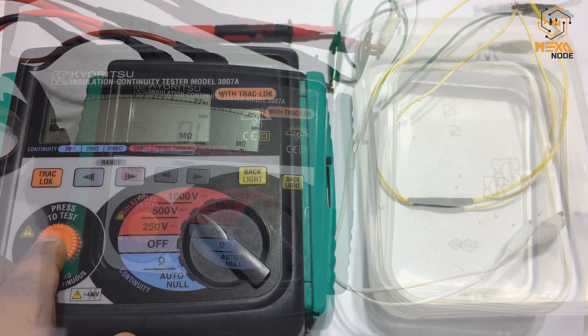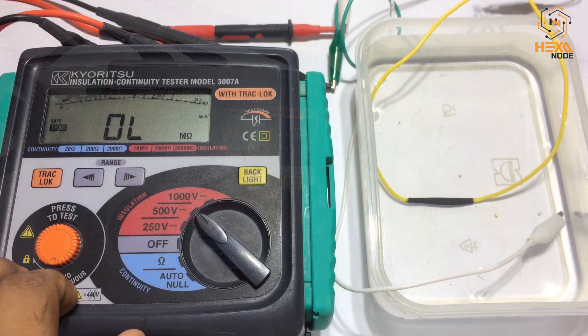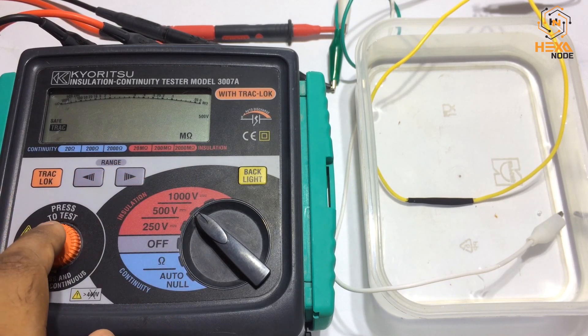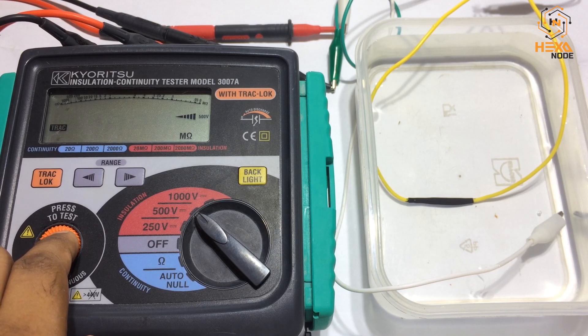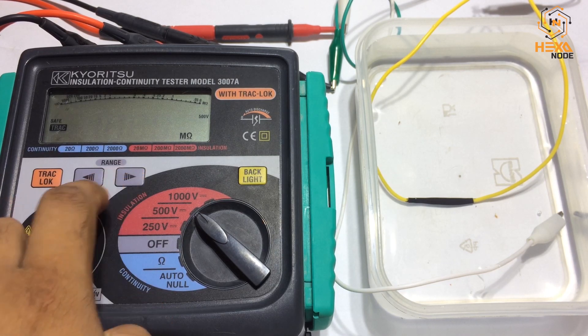Let's check it at the 20 mega ohm range — the result is greater than 20 mega ohms, so we set it to 200 mega ohms. Same result, so let's change it to 2000 mega ohms — same result again.